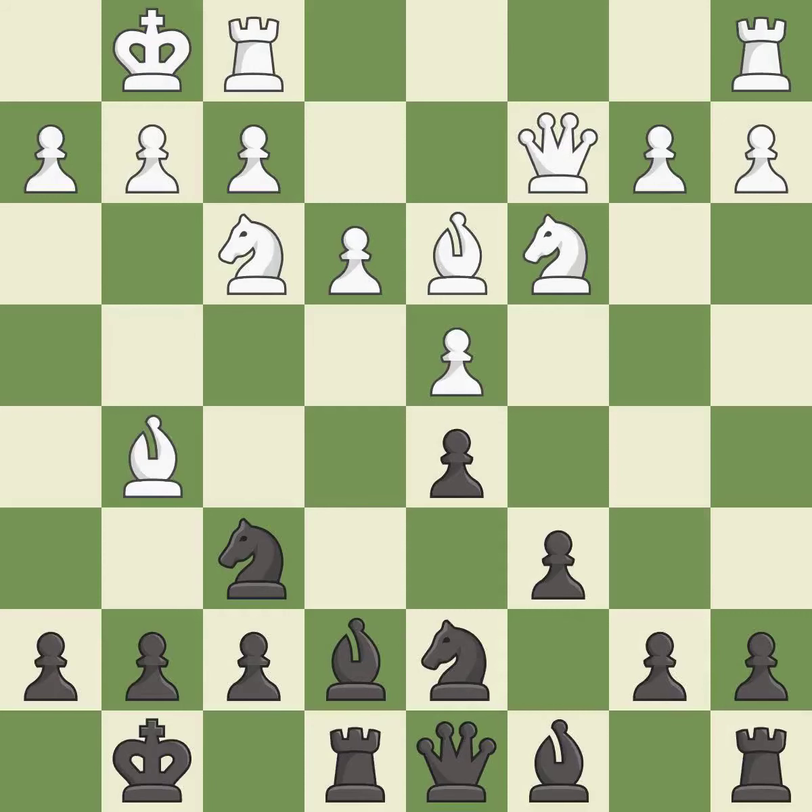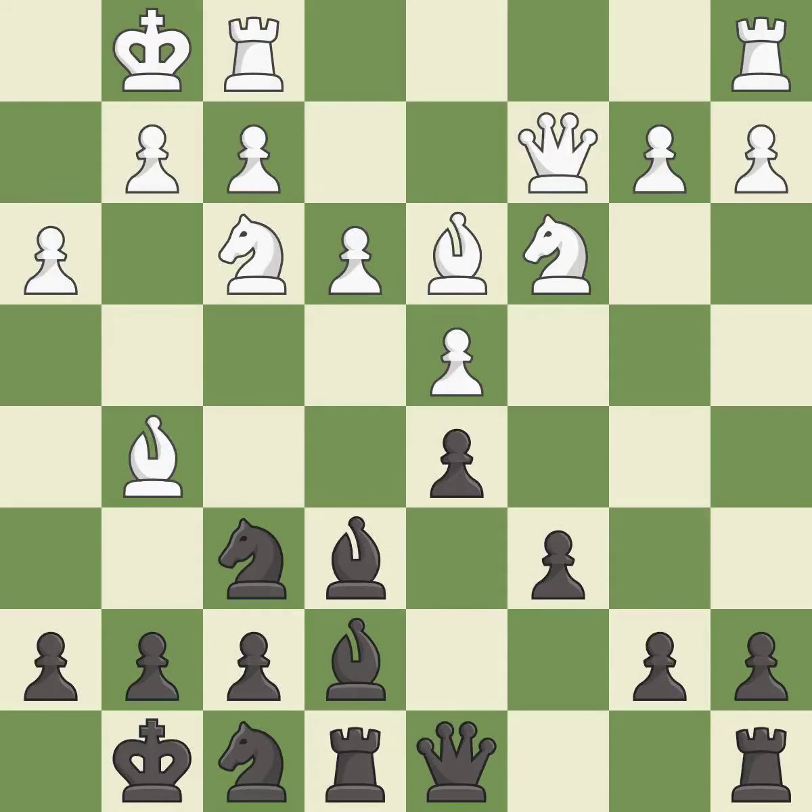This connects the rooks, which helps them coordinate together in the future. This develops a bishop off its starting square, getting it into the action. This activates a rook by developing it off its starting square. It is the last book move.